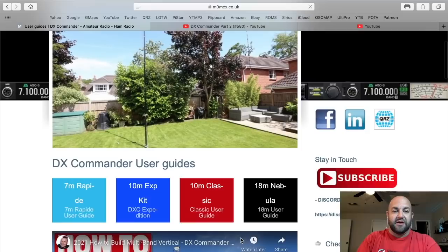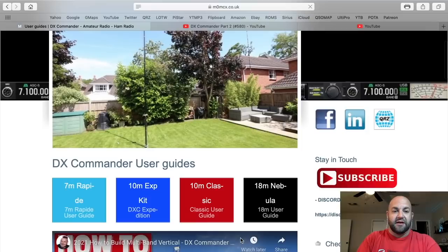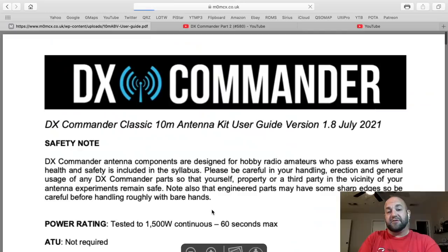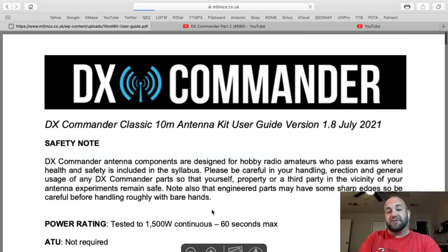A simple Google search for DX Commander will lead you right to m0mcx.co.uk. We click on that and we're presented right at the top with DX Commander User Guides and Manuals. We click on that and right here are the types of DX Commanders. I have a DX Commander Expedition Kit and also the 10-meter Classic, which is what you were building. Let's click on the 10-meter Classic.